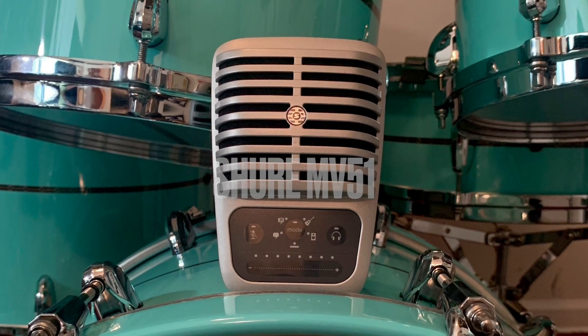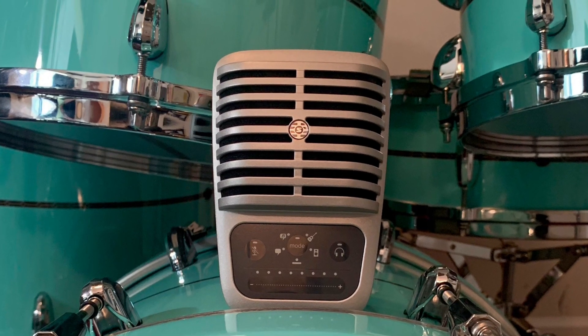The Shure MV51 is the best mic on the market.